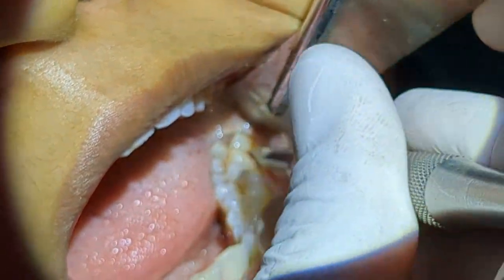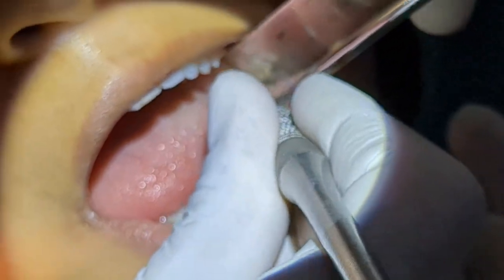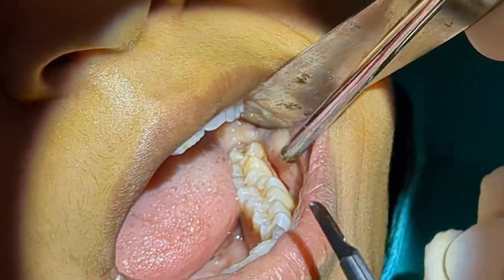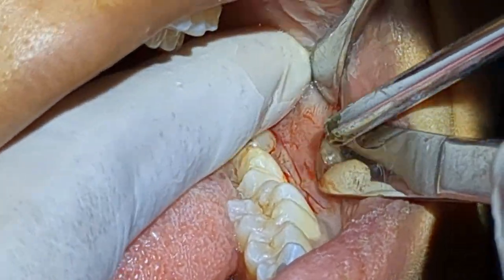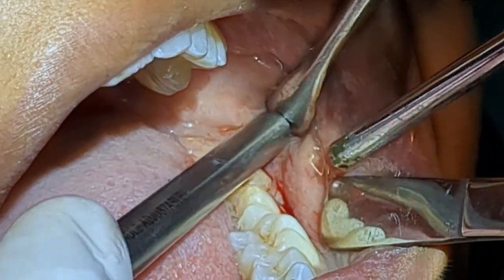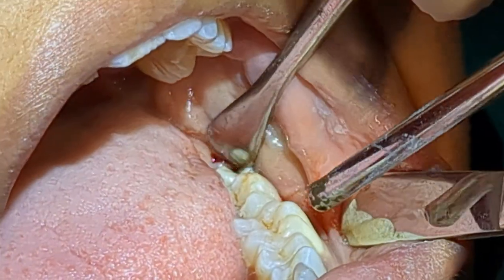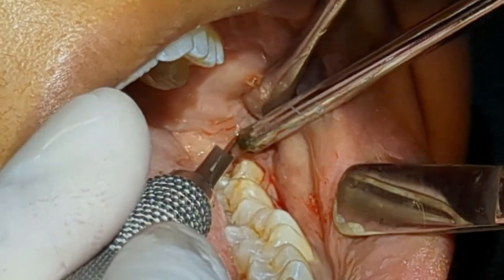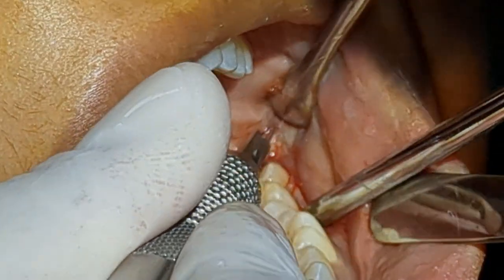I'm going to give a crevicular sulcular incision into the sulcus around it. Another thing to keep in mind is the direction of the anterior border of the ramus — it is somewhere here, let me show you with the instrument. My first incision should go in the buccal direction, and then along the anterior border of the ramus I'm going to give an incision.